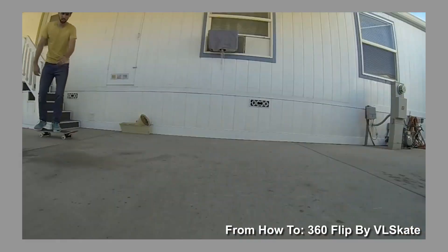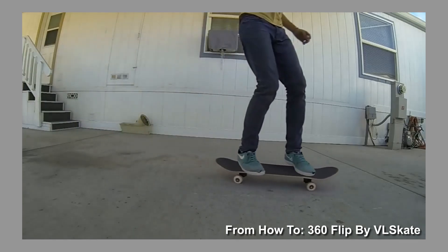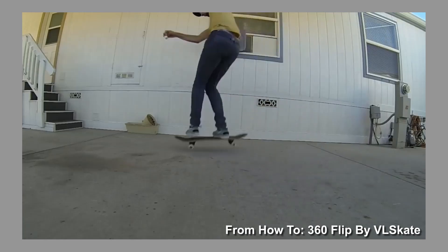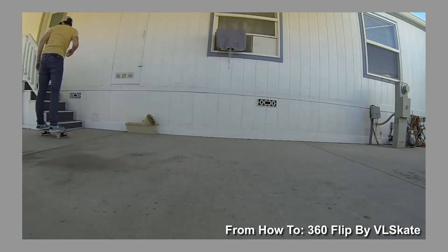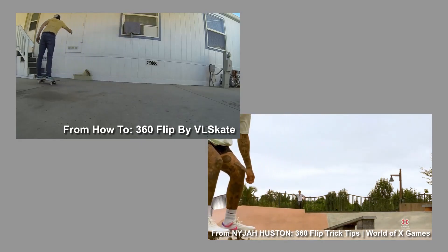With someone like VL Skate, on the other hand, you can see him set up and get ready for it. His body is mildly tense and you can tell it takes a bit more effort. I don't want to imply that one is objectively better than the other — I just want to acknowledge that there is a difference. Even though the flip isn't about the skater's posture, there's a clear difference between the two. There's a similar effect going on with cards.